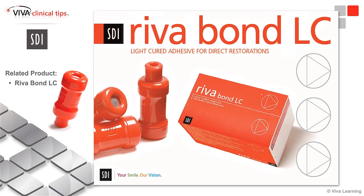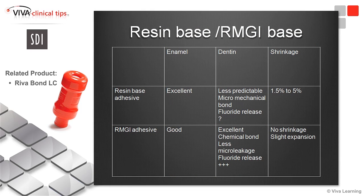What is the main difference with RevaBond compared to all the other bonding out there on the market? It is a resin-modified glass ionomer adhesive instead of being a resin-based adhesive. Looking at different features of those two types of adhesive, when we look at enamel bonding, we all know that resin-based are excellent on enamel. But resin-modified glass ionomer are also good on enamel.